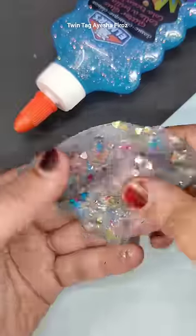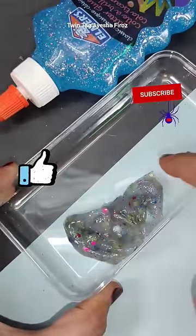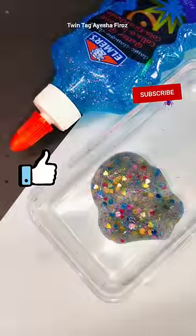So if you like any slime, please comment and tell us. If you want to purchase the glitter glue, click on the left side corner on the 'view product' option. Till then, like this video and subscribe to the channel. Bye!